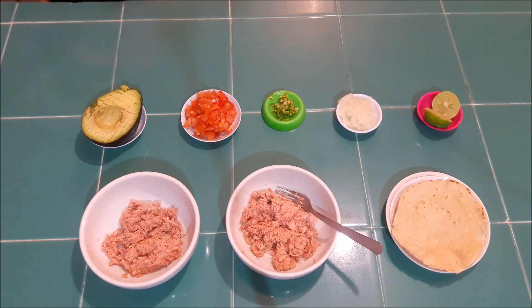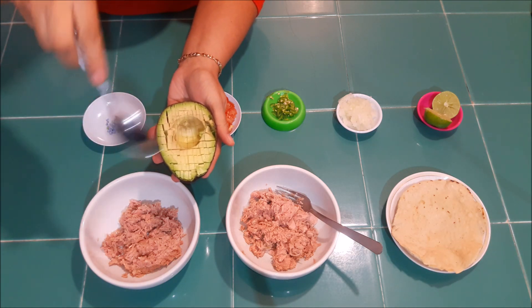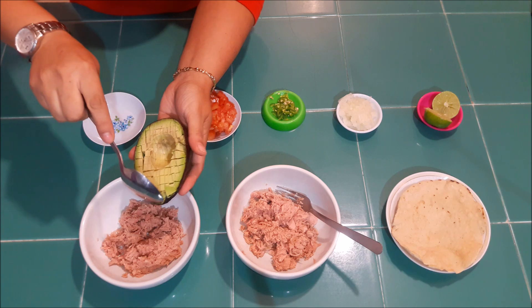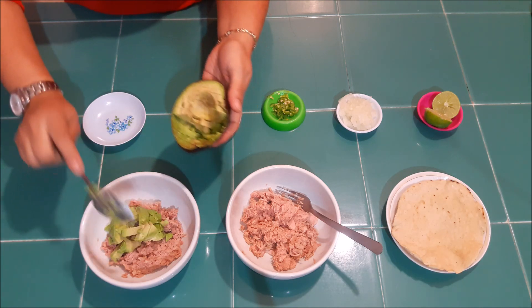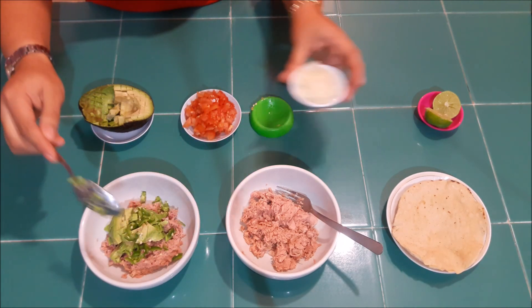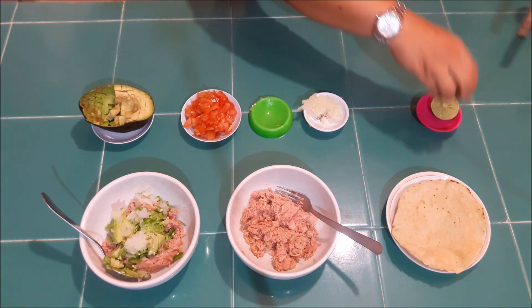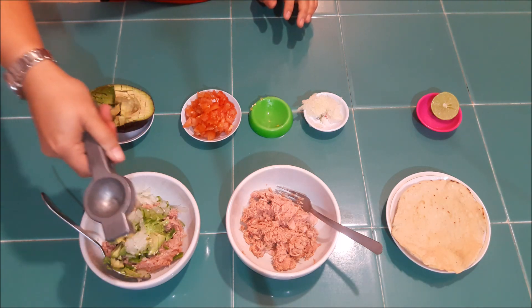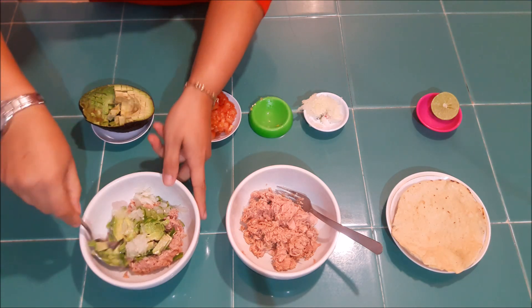Lo que vamos a hacer va a ser prácticamente revolverlo, pero les voy a dar dos opciones. La primera: voy a tomar el aguacate — ya lo piqué, con un cuchillo nada más lo hice así en cuadritos — y con una cuchara lo voy a sacar. Voy a ocupar medio aguacate en este. Voy a ponerle el chile, un poco de cebolla y limón. Yo le voy a poner nada más la mitad. Y lo vamos a revolver.